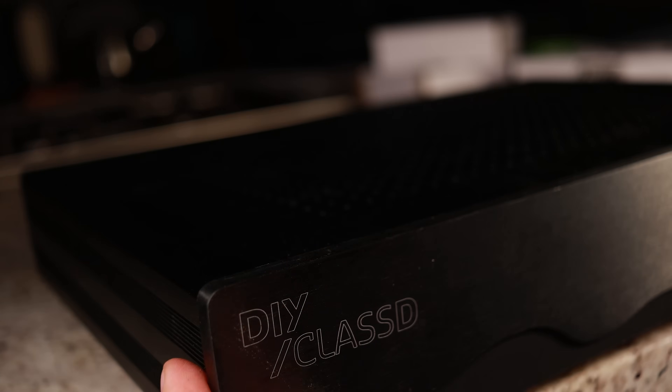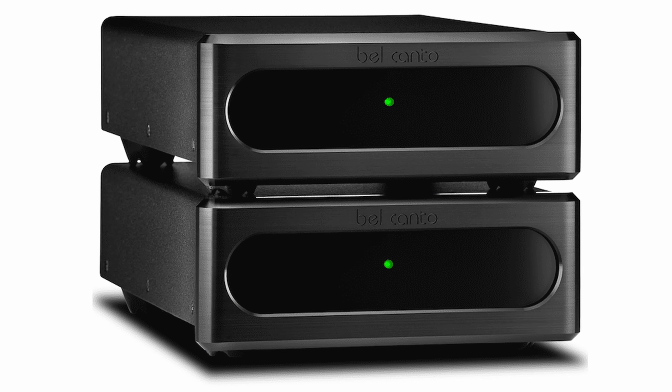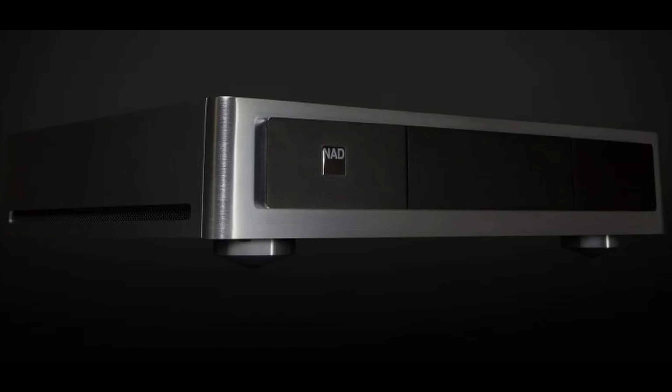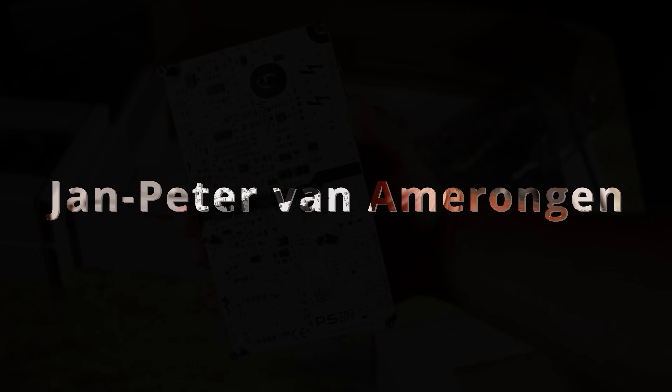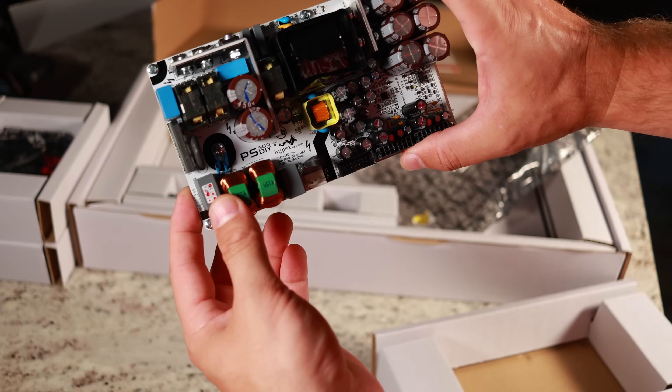Before we do that, let's talk a little bit more about Hypex, because some of you might not be familiar with the brand. They make some of the highest end Class D amplifiers on the market. These amplifier modules can be found in high-end commercial offerings from companies like Belcanto and NAD. What a lot of people do not realize is that Hypex was actually founded in 1996 in the attic of their former CEO, Jean-Peter Van Ameren, who always valued the feedback and input from DIY enthusiasts.